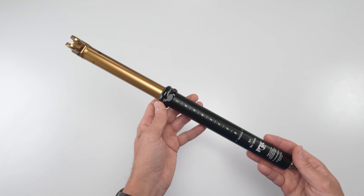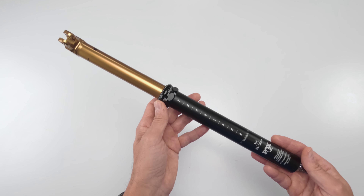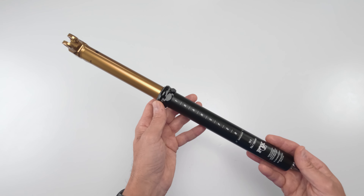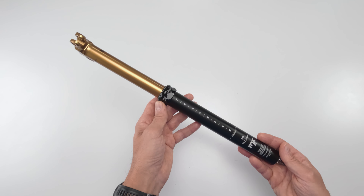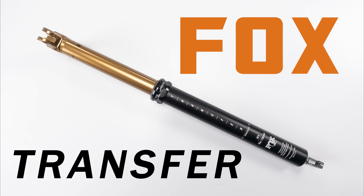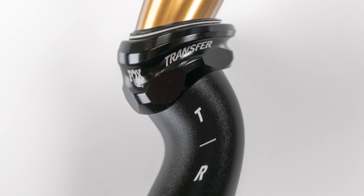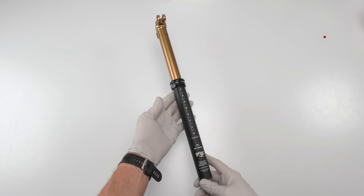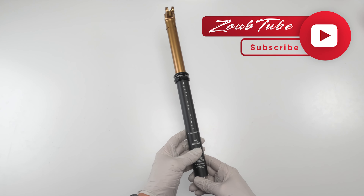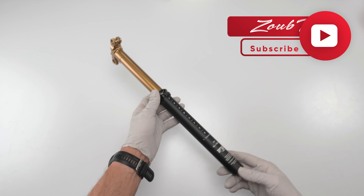Thank you, Fox. Thank you for now making it to where we only have to spend a small fortune on tools instead of going completely broke in order to service your dropper posts. Hey folks, we are back again with another video and today we're going to be working on a Fox Transfer dropper post.